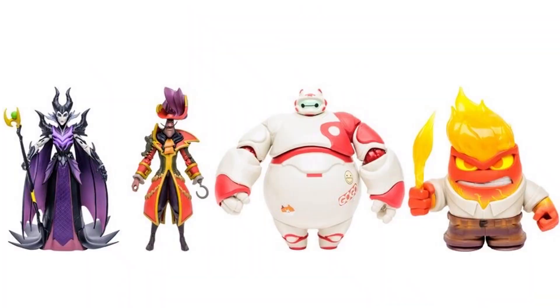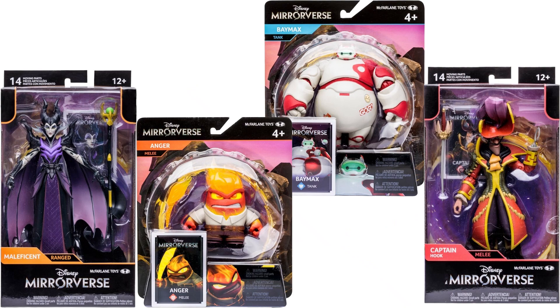That's all four figures for this wave. Of course the scale is not right since you've got 7-inch on the left and 5-inch on the right. And then there they are in package.